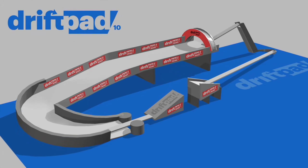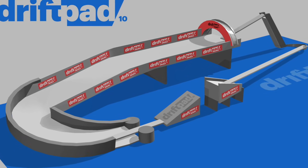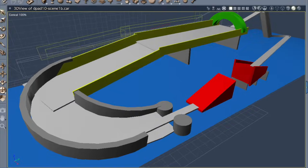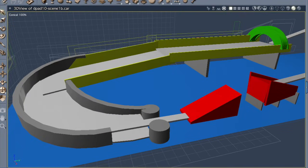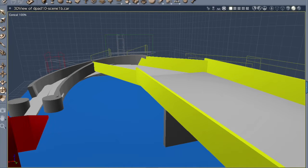The DriftPad 10 project is a 6-foot rally style track for use with Hot Wheels cars. I've been selling my DriftPad product for several years and the tracks are generally just a couple feet long, but this one is going to be the largest ever built and features cars continually circulating around the track.